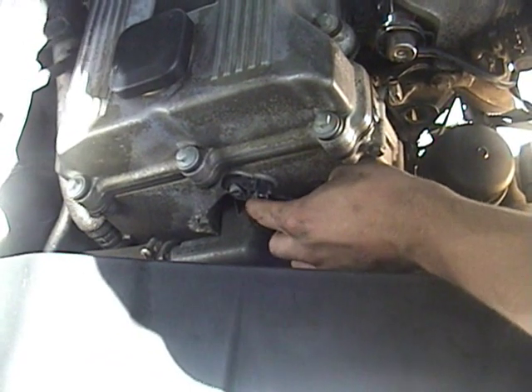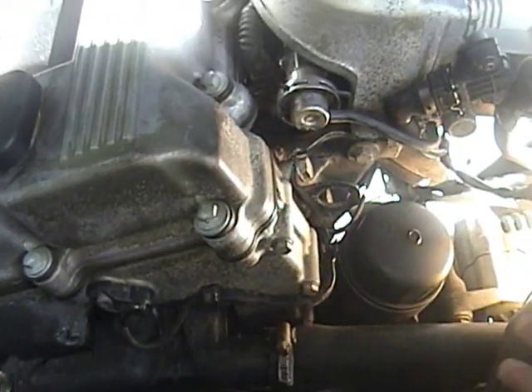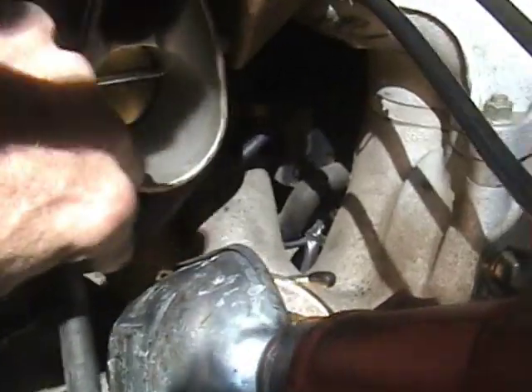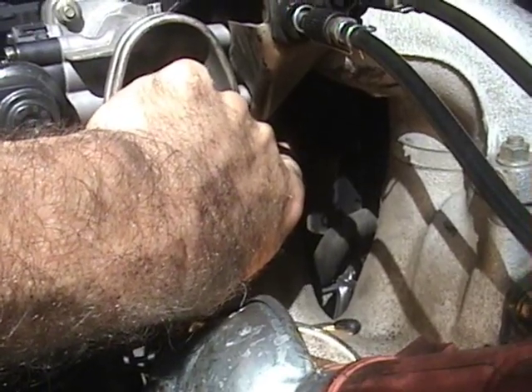This is the camshaft position sensor — as you can see, it goes down into the intake manifold, so today we're going to have to take off the upper part of the intake manifold. As you can see, the black box in there on the far side is where the other side of the camshaft position sensor plugs in.